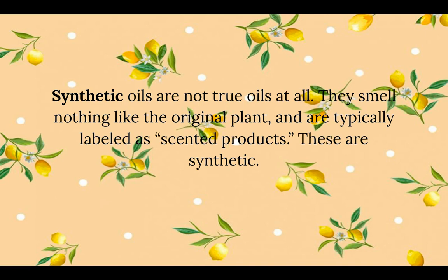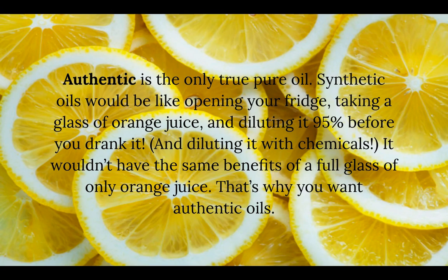Synthetic oils are not true oils at all; they smell nothing like the original plant and are typically labeled as scented products. Authentic is actually the only true pure oil out there. Synthetic oils would be like taking a glass of orange juice and diluting it ninety-five percent with chemicals before you drink it — it just wouldn't have the same benefits. That's why you want to use authentic oils.